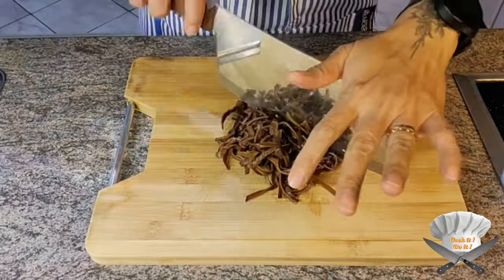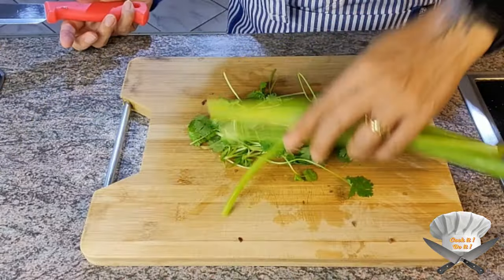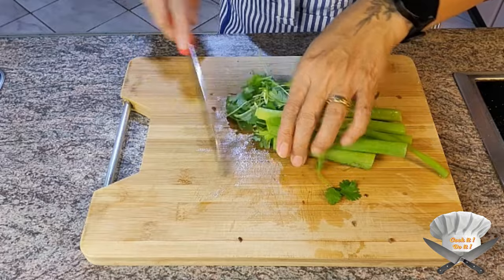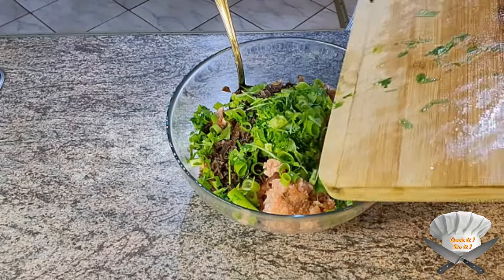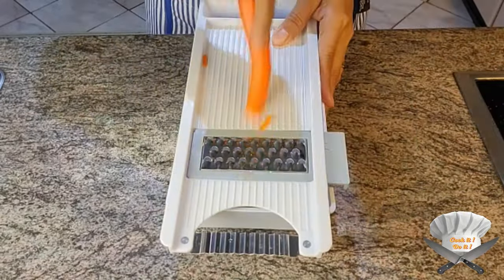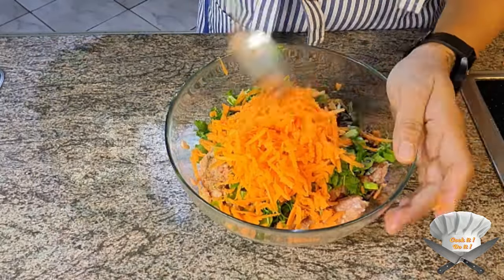Cut some mushrooms very small and throw them in the meat. Add cilantro and green onion in the meat. Grate a carrot, throw it in the meat, and mix well.